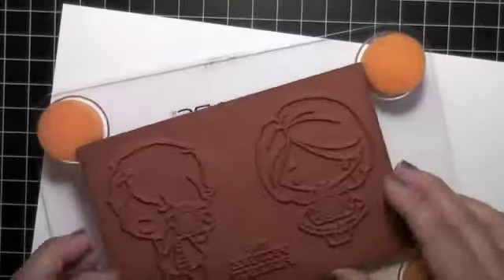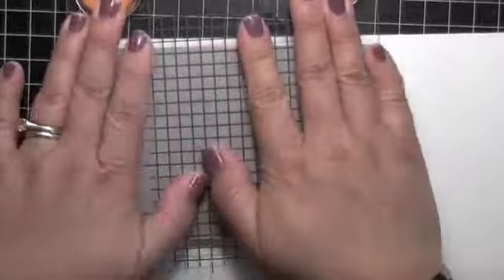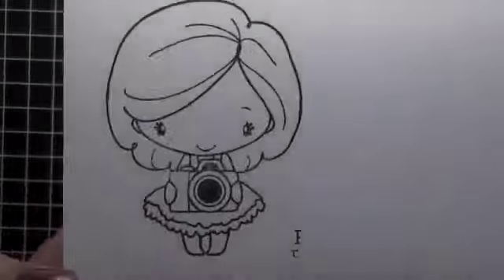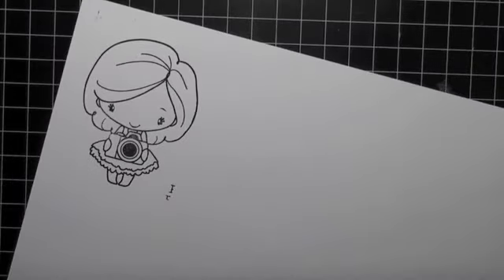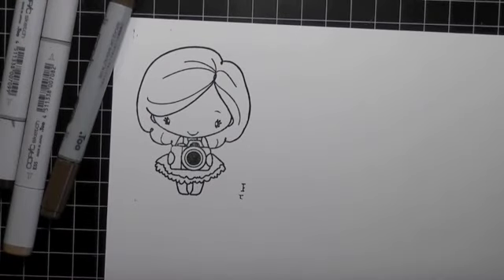Hey guys, it's Judy and I have a card process to show you today. This is a card I made for Rashida - hi Rashida, she is RoseFlower317 - and I made it for her birthday last month, so I'm finally getting around to showing you the process video. I am using from The Greeting Farm the Picture Perfect Anya stamp set, which has Anya and Ian, but I just inked up Anya.